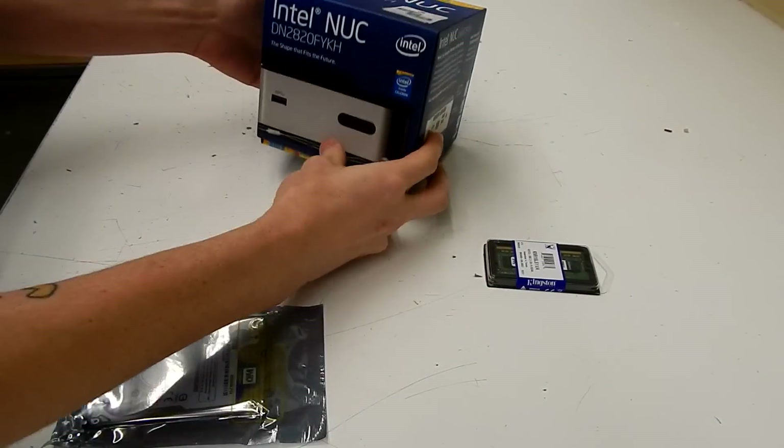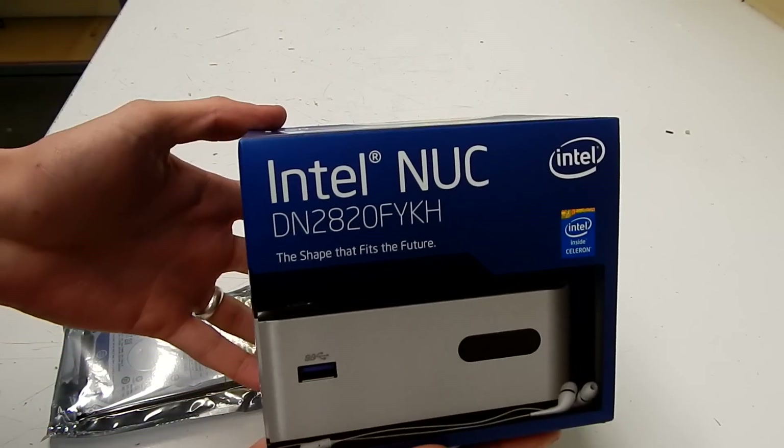G'day guys, Nate from GameDude here. Today just a quick video as we assemble the Intel NUC.